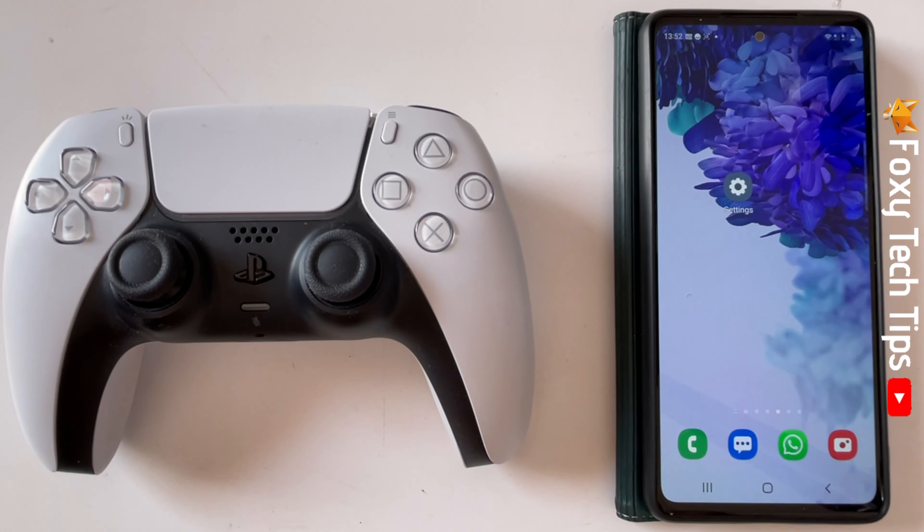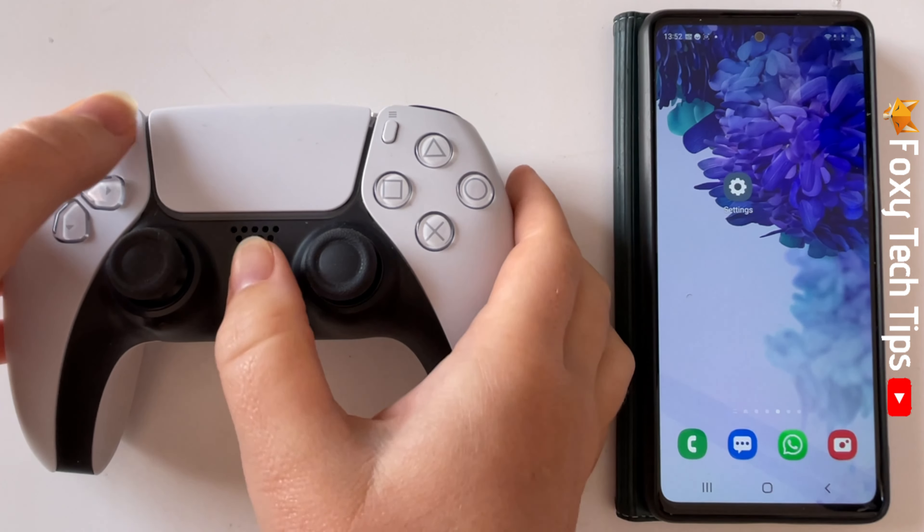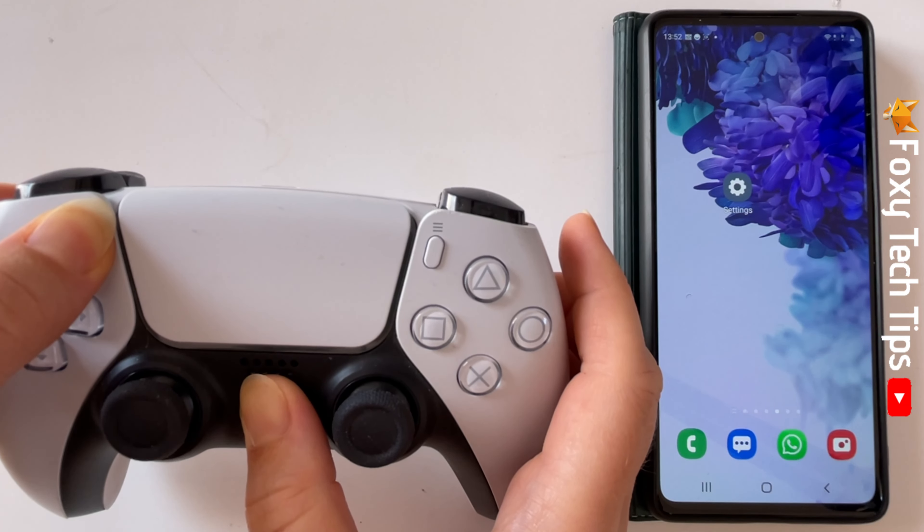The first thing you need to do is put the controller into pairing mode. You do this by holding down on the Share button and the PS button simultaneously. Keep holding them down until the LEDs start to flash.